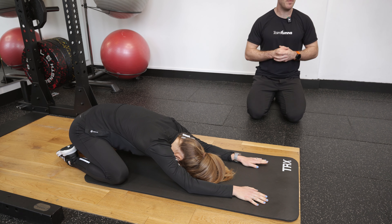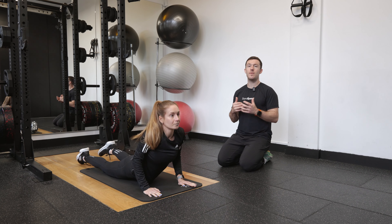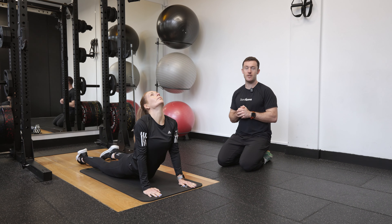When she's ready, she's going to come up, driving the hips forwards, and slowly pressing out through the palms of the hands as she looks up into the sky and starts to open out through the chest and the spine.